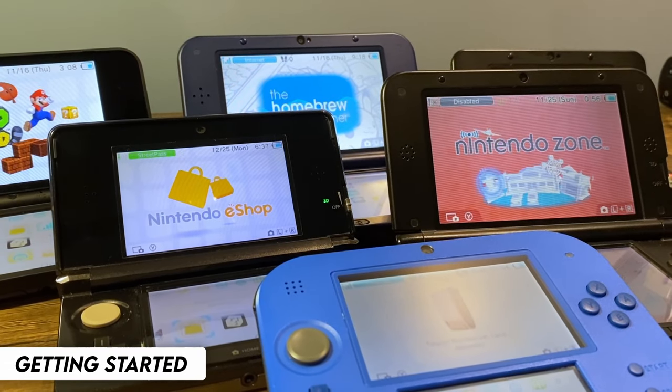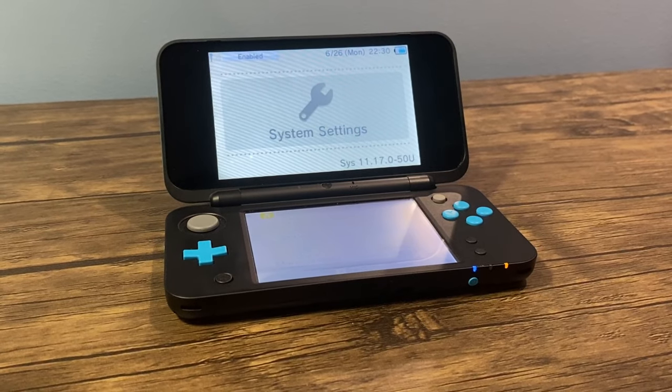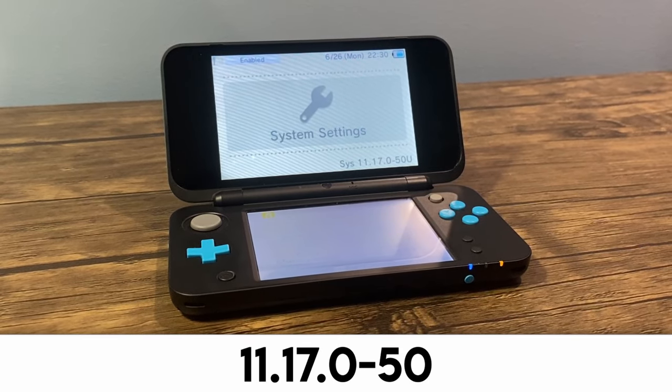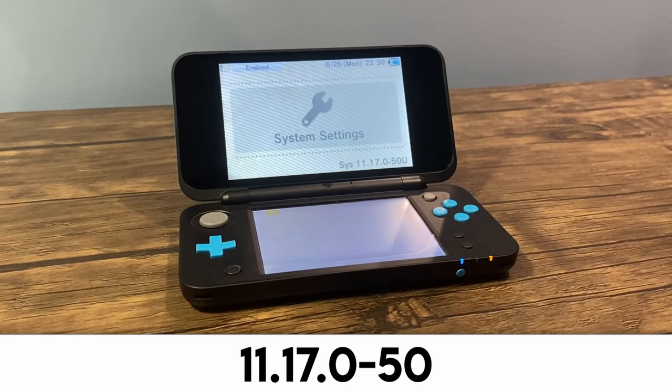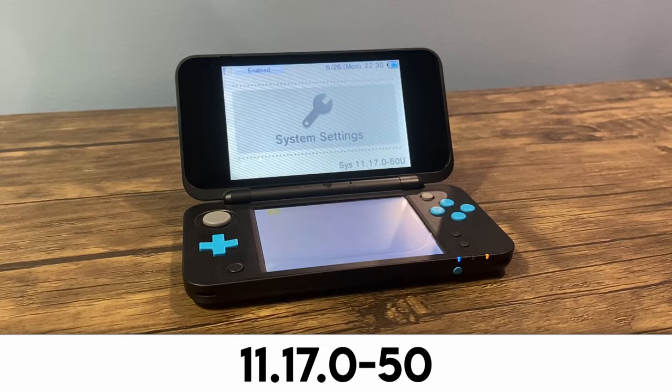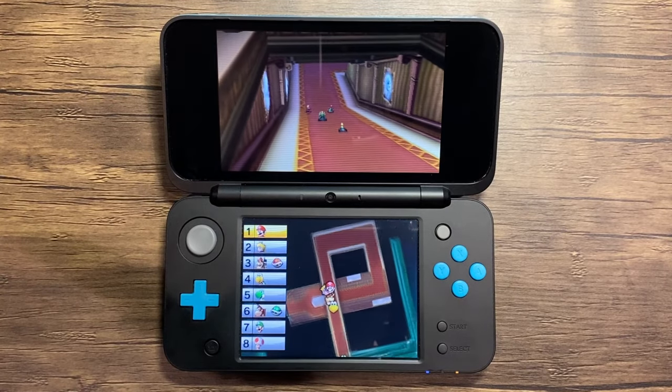This guide works with every 3DS and 2DS model, as long as it has custom firmware. Make sure that your 3DS is updated to 11.17.0. If it has been updated past this, check the pinned comment or the description to see if this tutorial is still relevant. You must also be connected to the internet.